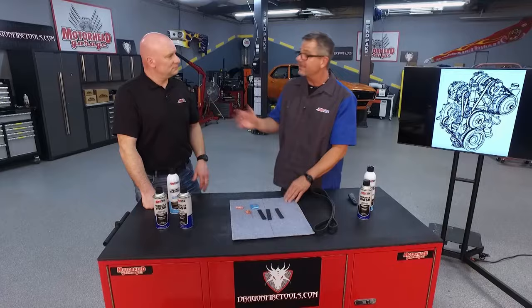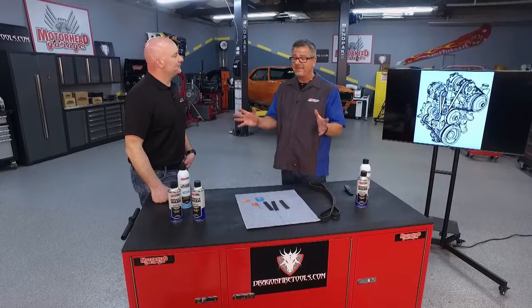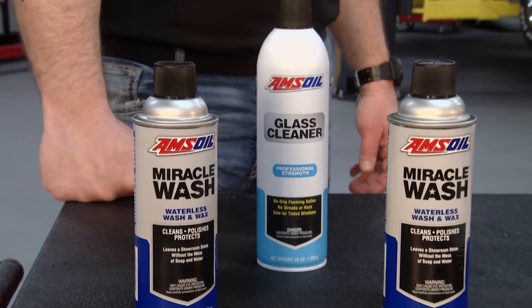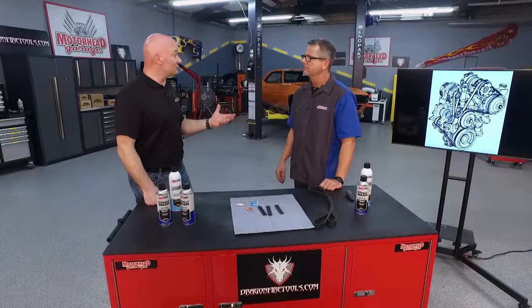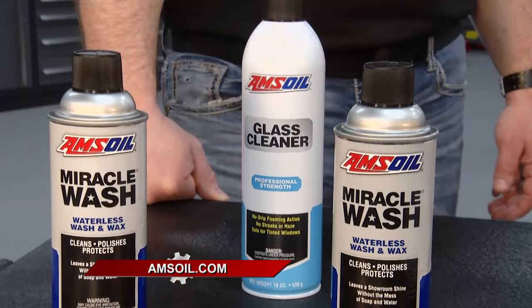Just as belt technology has evolved, so has paint — with clear coats and base coats requiring gentler care. AMSOIL's Miracle Wash is a waterless polish and wax designed to work with all new and high-tech paints without causing swirls. Simply make sure the surface is clean, grab a lint-free rag, spray it on, and wipe it clean. Pick up Miracle Wash and glass cleaner at amsoil.com for a gorgeous shine.